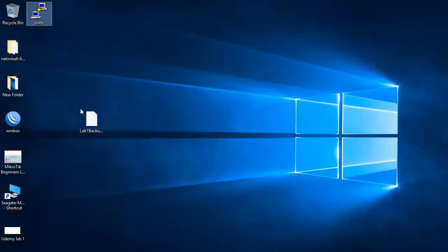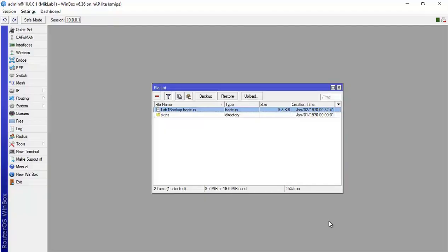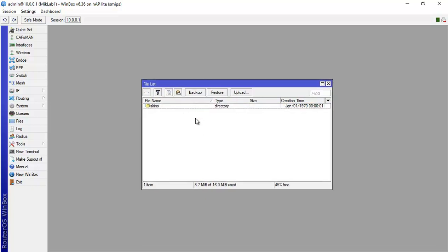Save it to a TFTP server or wherever — just don't leave it only on the router, because if you lose access to the router you also lose access to the backup. Also, if you have 10 routers with the same model and interfaces, you can configure one and send this binary backup to all others. A text backup can be edited and applied to any MikroTik router with some modifications.